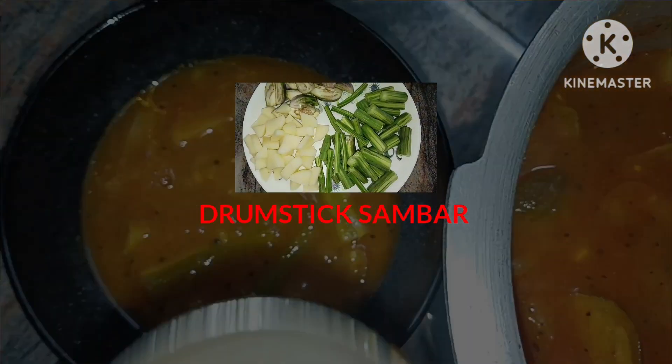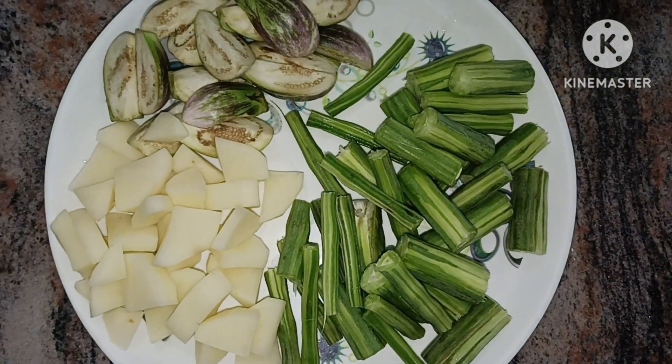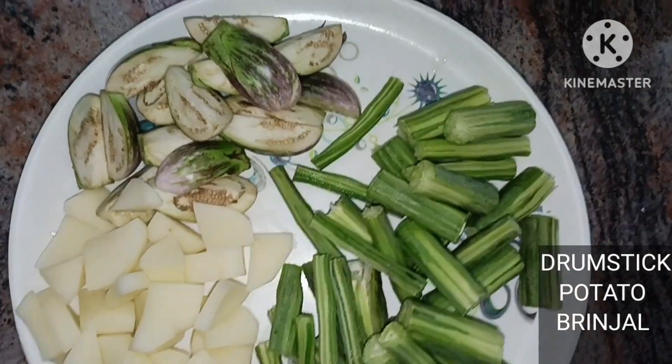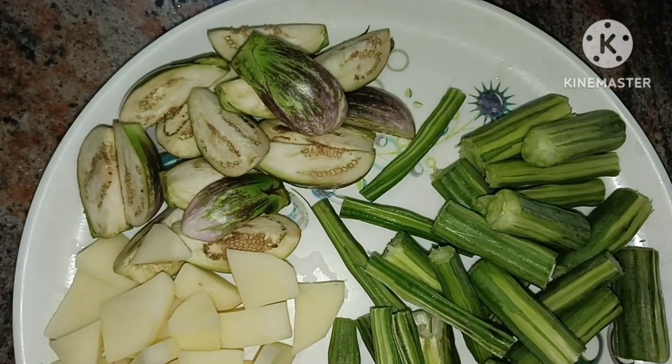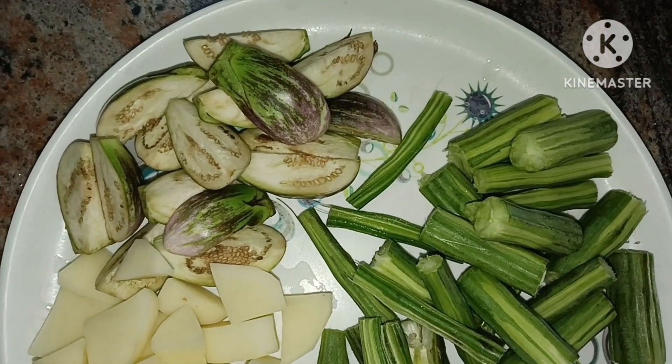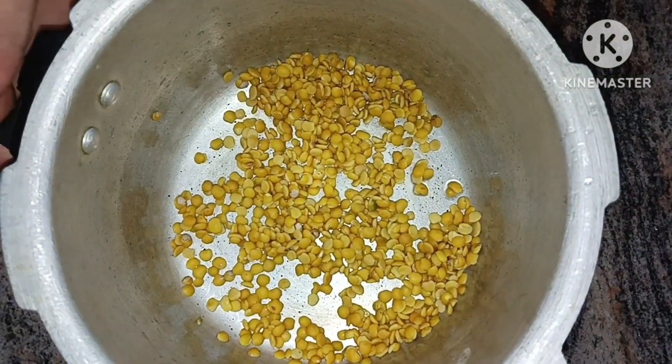If you want to prepare this recipe, I will cut the ingredients. We can cut and prepare the recipe. Then we add the ingredients.